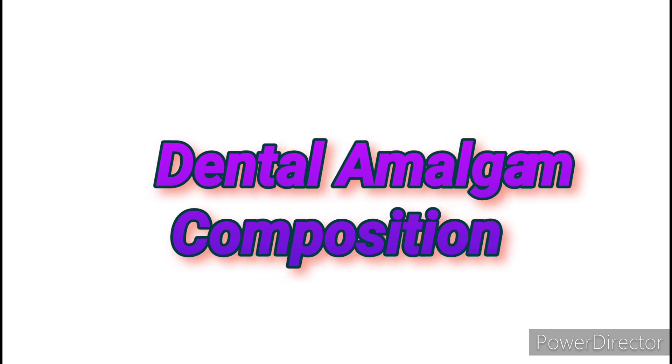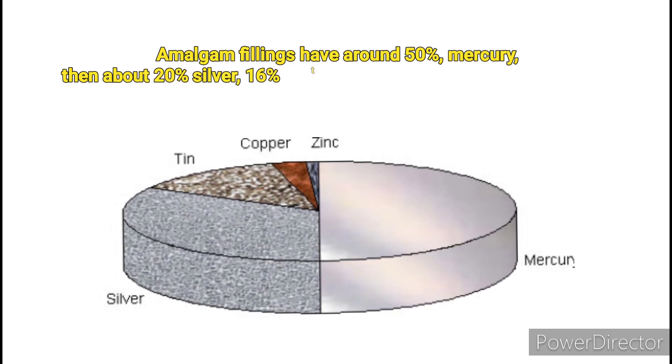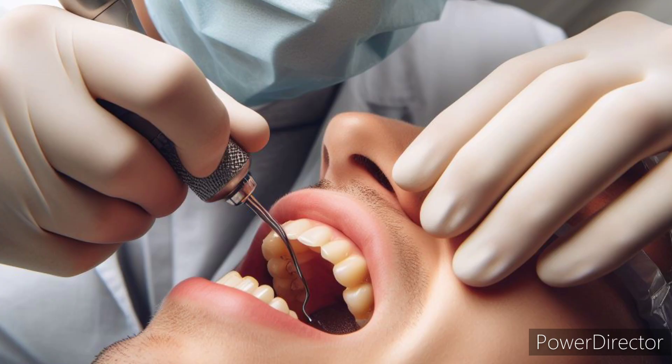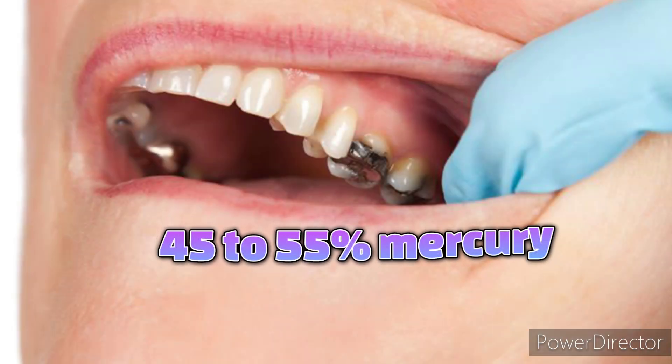Amalgam fillings contain around 50% mercury, then about 20% silver, 16% tin, 15% copper, plus other trace metals. The exact composition your dentist uses may vary slightly, but there is always between 45% to 55% mercury in an amalgam filling.